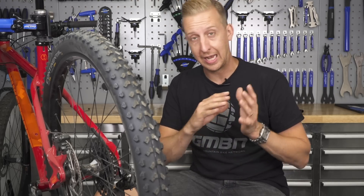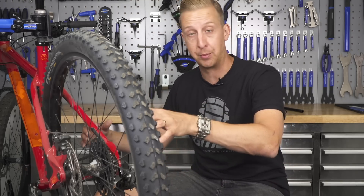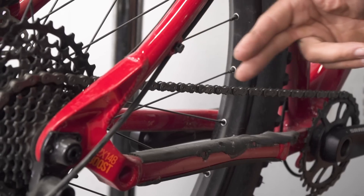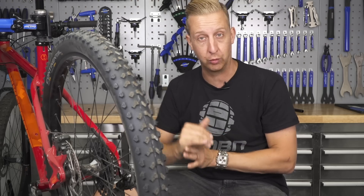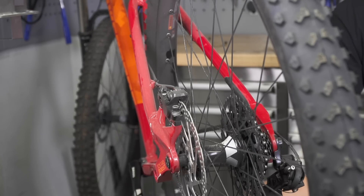With respect to hub sizing and how it's changed over the years, those traditional 135s were superseded by the 142 size, which is still very common on mountain bikes. But 148 is becoming increasingly popular and you'll see this on most new mountain bikes, in particular ones running a one-by transmission. The reason for that is to get a better chain line and to allow enough tire clearance. Chain line is essentially being able to line up the center of the front chain ring with the center of the rear cassette, so the chain does the least work across all the gears.